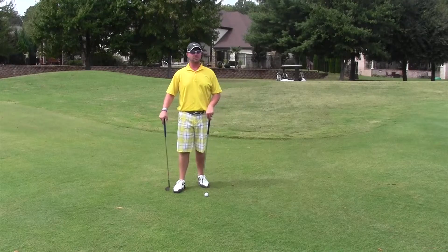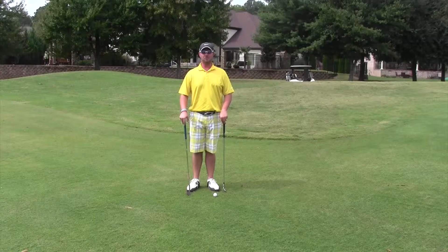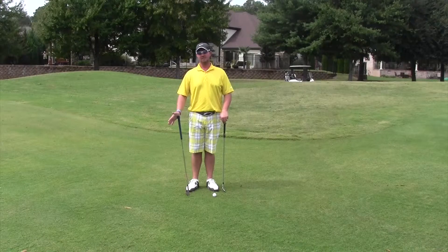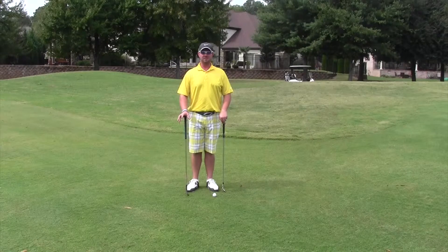Welcome to the Approach. We're going to do a golf tip on a low running pitch shot or chip shot. I like to choose a pitching wedge, 9 iron, or 52-degree wedge in that range to hit my low running shot.